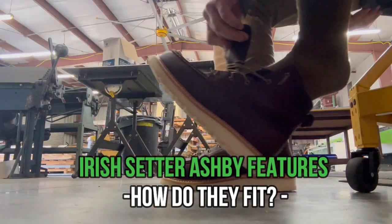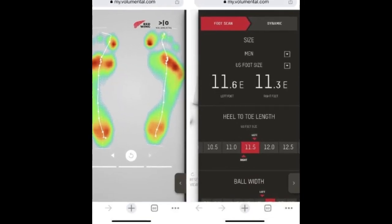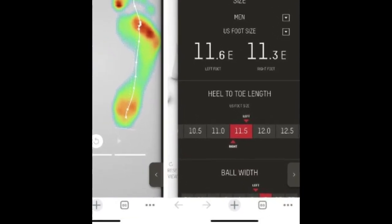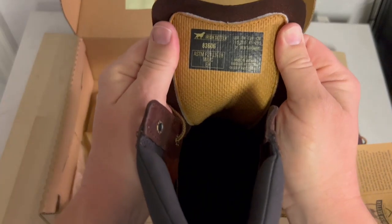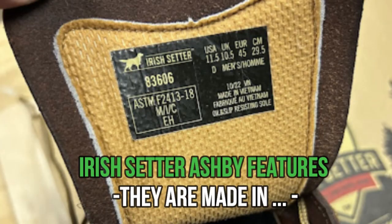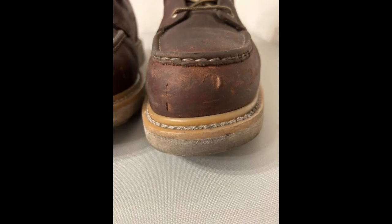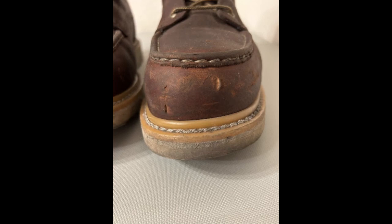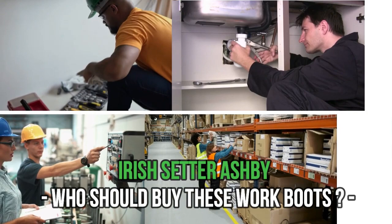When it comes to sizing, Adam says the Ashby fits true to size. The Red Wing foot scanner measured his foot at 11.5, and the 11.5 boots fit him perfectly. These boots are made in Vietnam. After about two months of wear, Adam has no complaints whatsoever — in fact, they've become more and more comfortable over time, and he likes to call them his 'shop slippers.'